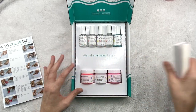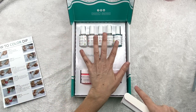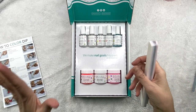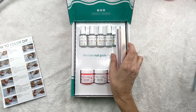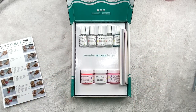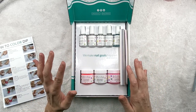It did not come with this brush — this is my brush. But it comes with two colors, a base, a finish, and all the steps you need to do your nails. You would think dip nails are going to be hard and that you need to be talented to do them — that is not true. I'm not even good at doing my nails regularly, but this is somehow easier for me. It turns out better than when I just paint my nails with polish.